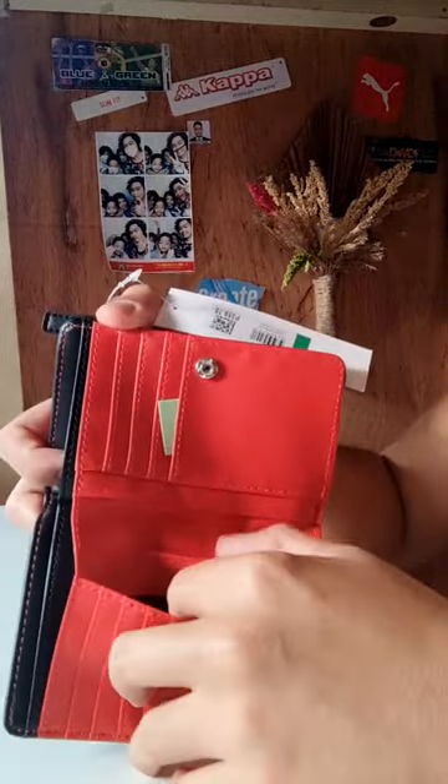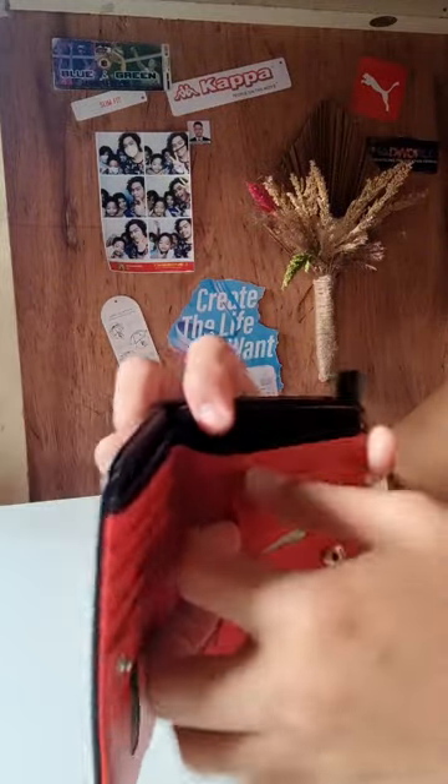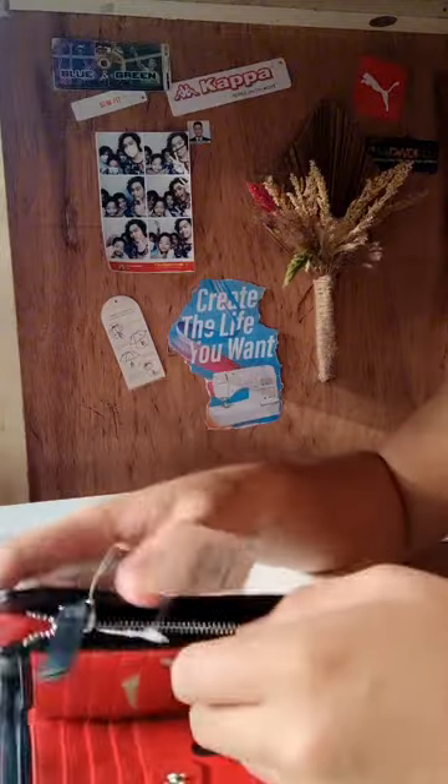It has 8 card slots. Pwede din dito. Tapos nalagyan ng paper bills, and again a coin purse compartment.